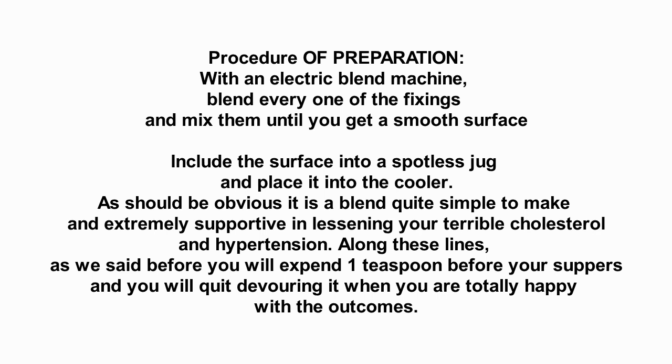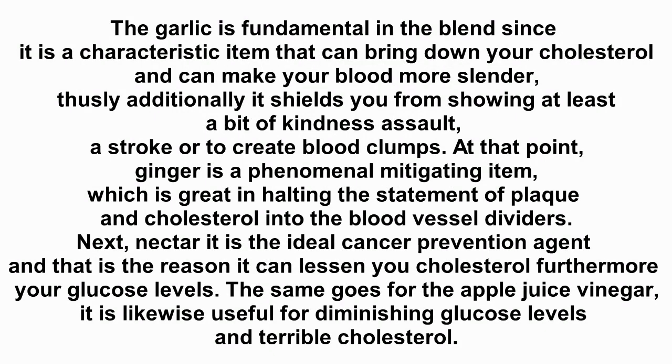As mentioned before, you will consume one teaspoon before your meals and you will stop consuming it when you are completely satisfied with the results. Garlic is essential in the blend since it is a natural product that can lower your cholesterol and can make your blood thinner.